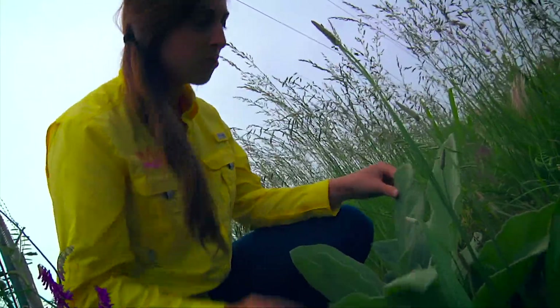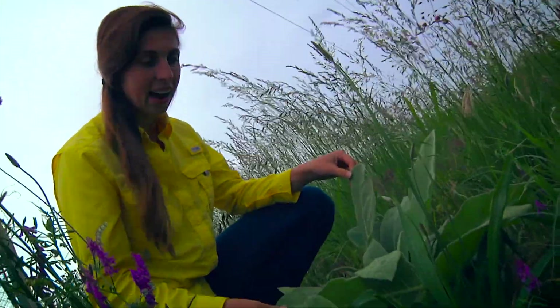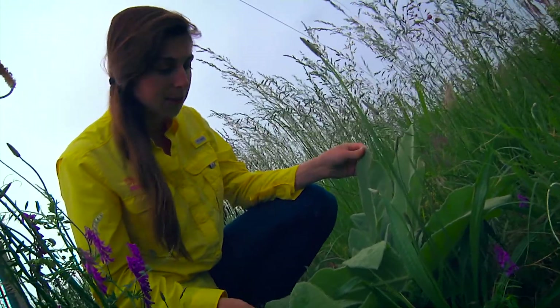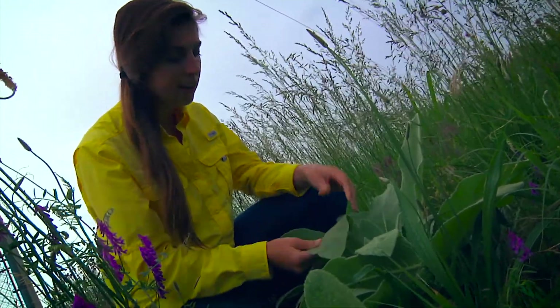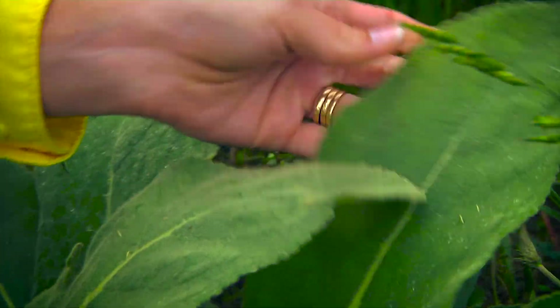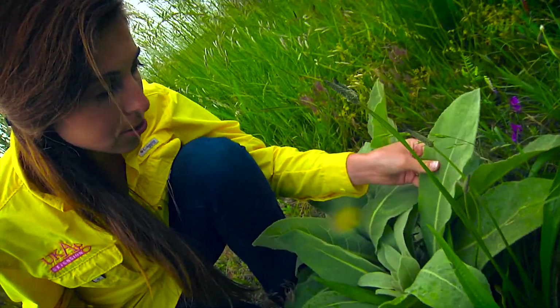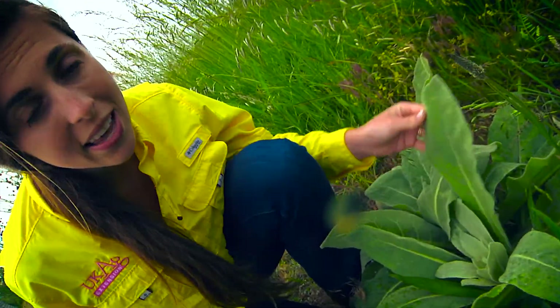So just another weed lesson today — a quick fact is that it is from Africa. It was brought over here a long time ago and now you see it growing alongside ditches. This is a weed that you can see in a tobacco field. You notice it kind of looks similar to tobacco, so this could be a problem weed that you really need to get controlled in your tobacco field.